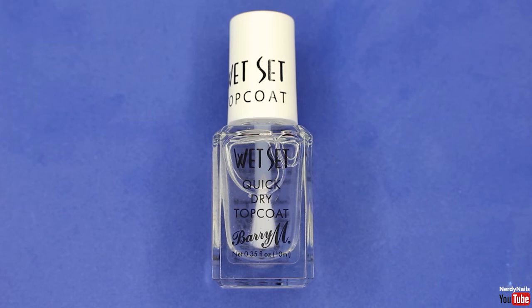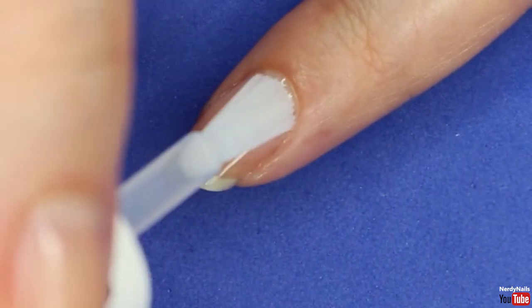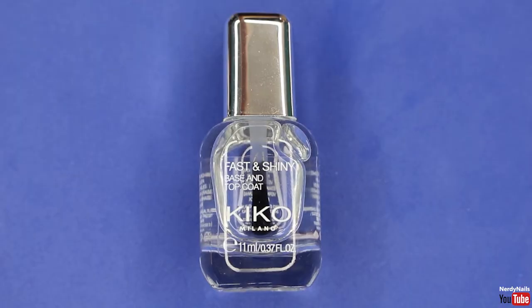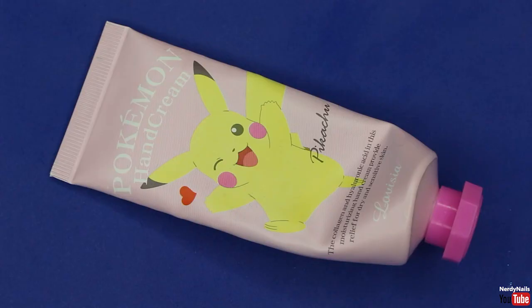Once we've applied our clear coat, we're going to apply a top coat to really make them shine. I personally really like Barry M's quick dry top coat — it's definitely the best quick dry top coat on the drugstore market. I'd advise avoiding two-in-one base and top coat polishes as they never work that well. The only time I'd find them acceptable is if you're traveling and don't want to bring lots of polishes — otherwise just avoid them.